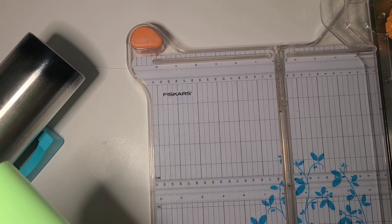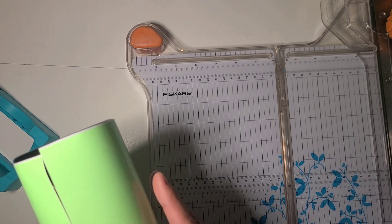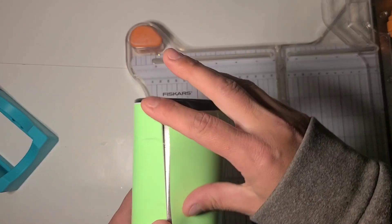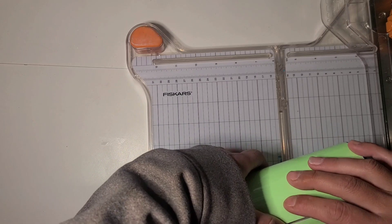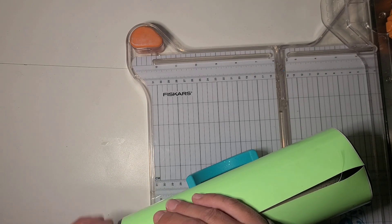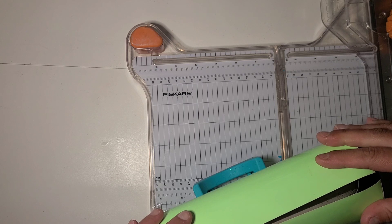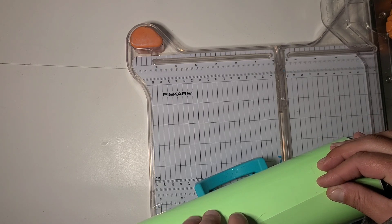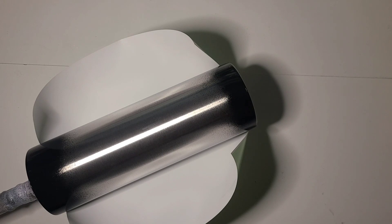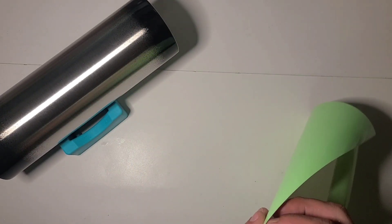I may have to re-cut this because I did slice it a little bit. We're still good though. So I'm going to want to start applying it.